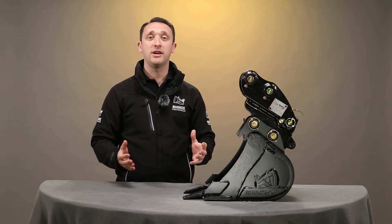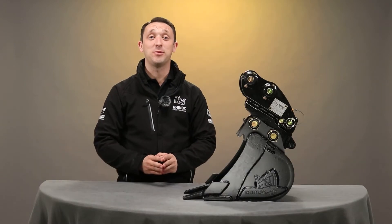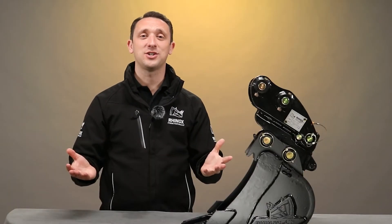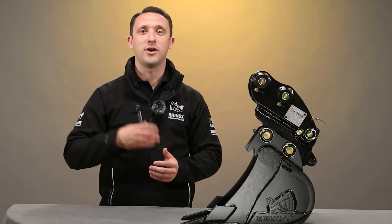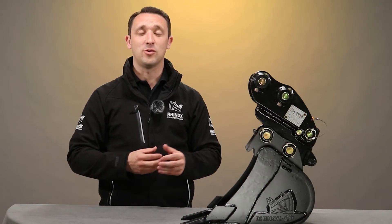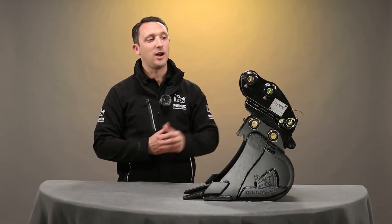We're now going to take some of the key reasons why you might want to use a quick coupler on your excavator. The first question we probably need to ask is: are you changing your attachments regularly? If yes, then a quick hitch is probably the answer for you. Changing attachments over and over again can be very tiresome, can cause injuries, and can mean the task takes significantly longer than it needs to. The reason the quick hitch helps so many people is in its name — it's quick.